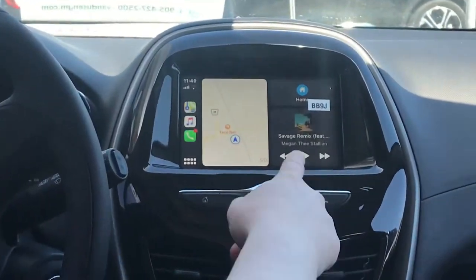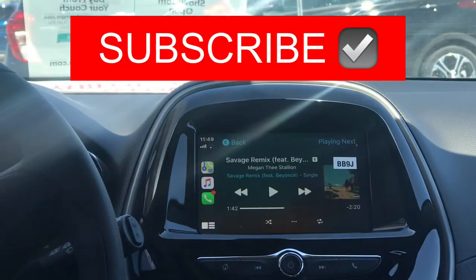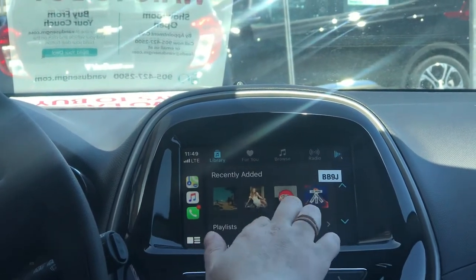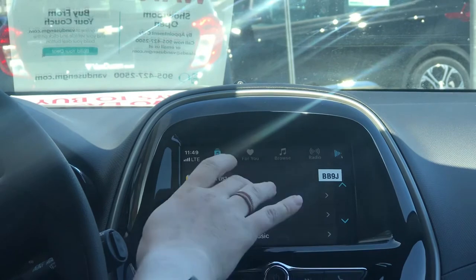My favorite feature is being able to use my music. Click and it'll give me what I was listening to last, where I can go in and look at my songs, artists, recently added — all of my playlists will show up there as well.